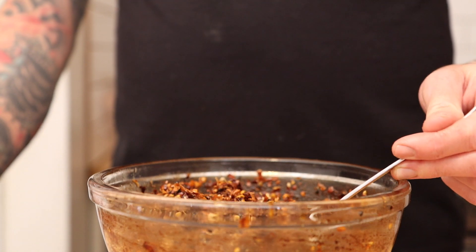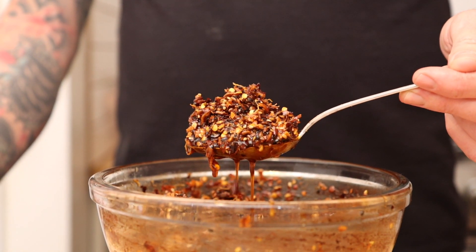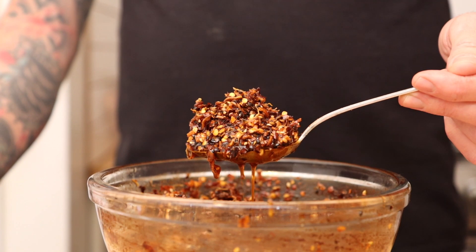Thanks for watching my video on how to make chili crunch. Don't forget to like, subscribe, and hit the notification bell. Drop me a comment and let me know what you'd like to put chili crunch on. See you next time!